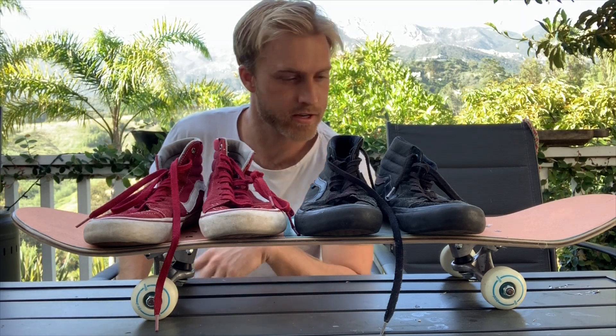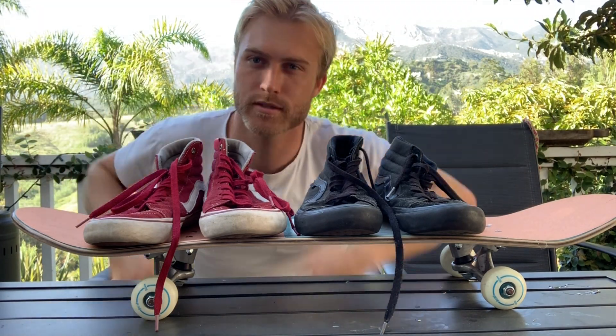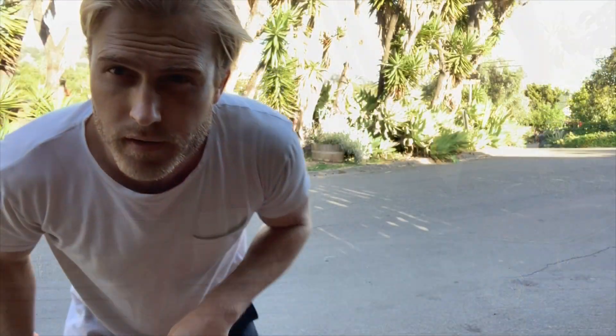Now the first thing we got to do is have a skateboard, we got to pick what shoes to wear — we're skateboarding, and let's do the red ones. First I'm going to show you the trick when it's completed and then we'll break it down into its individual parts.